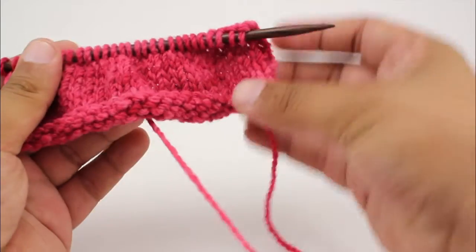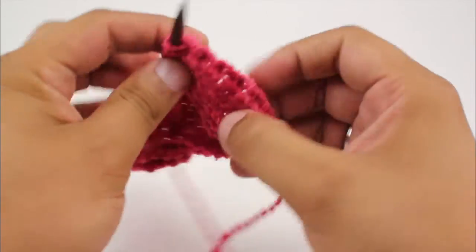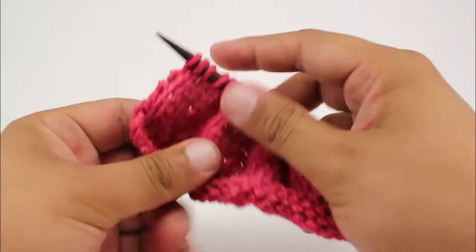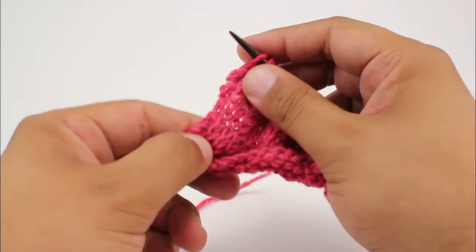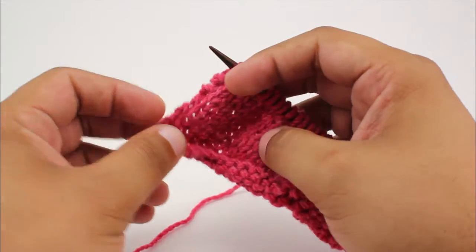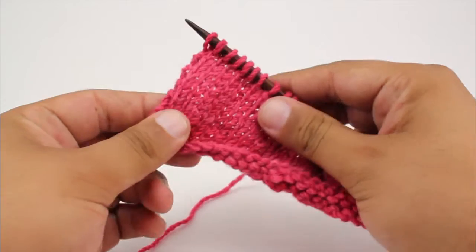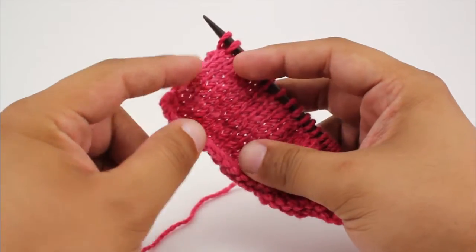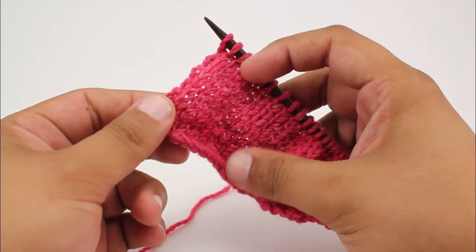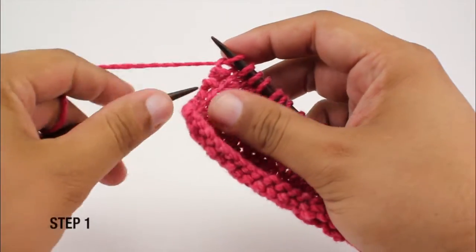It's going to have a very similar look on either side, and for some people it might give a slightly tighter look and feel depending on how you knit. This looks very nice on stockinette fabric, but it also looks really good on seed stitch as well.